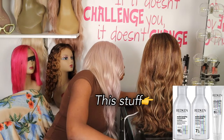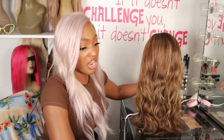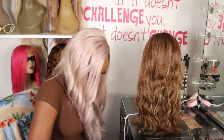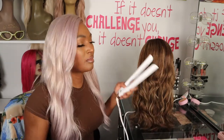It already has a heat protectant built in, so I'm not going to add any more products. I damage a lot of hair, and this is one of them, so I decided to use that on this. It's an open box and it's not working. I can double-click it, which I think is what I had to do with the curling iron. Watch the video — I'm going to link it down below.